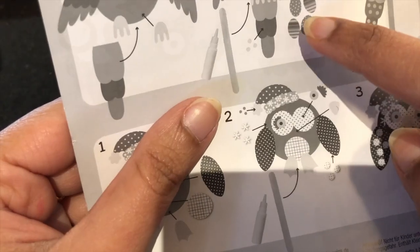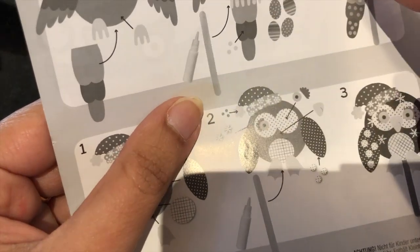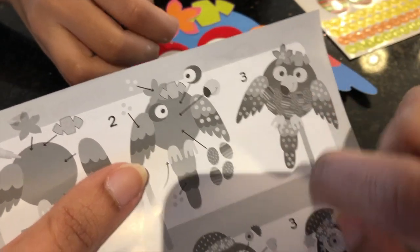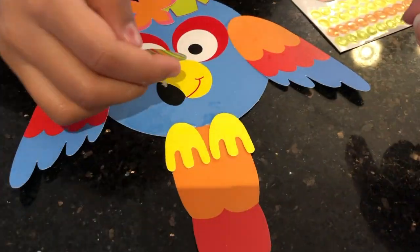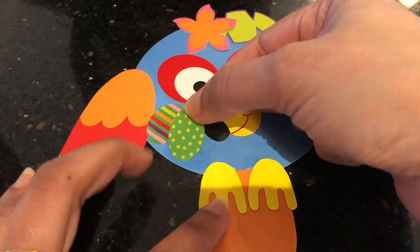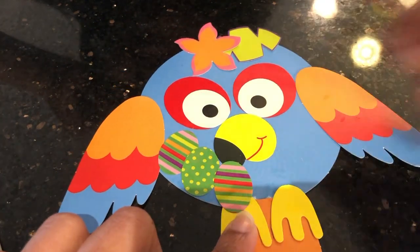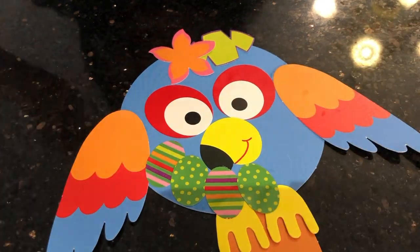And now we're going to add our beak on. Now we're going to add the detailed stickers on to make it beautiful. And that's how it's supposed to turn out when it's finished, and let's get started. So first we're adding a stripe, and then a spot. And we'll keep making this pattern until it's all done.